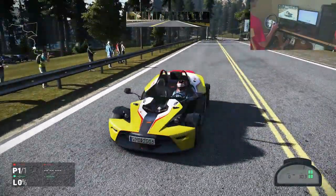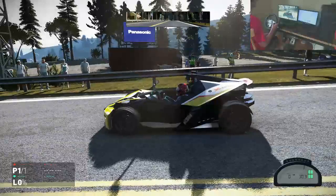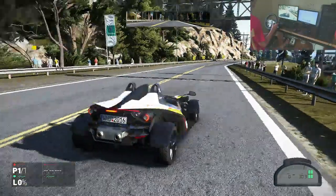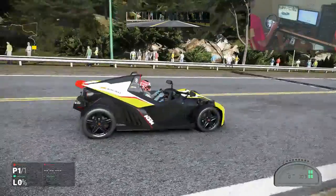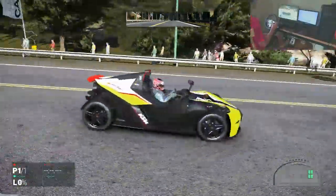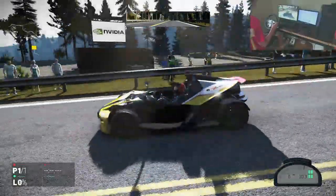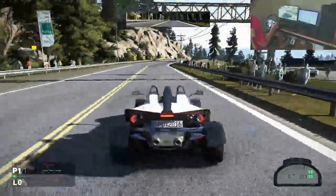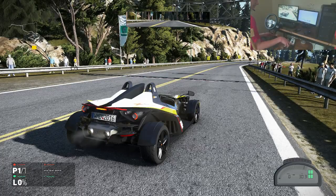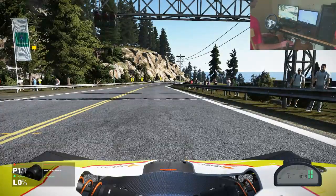Pretty cool front end, very basic. On the sides you've got really nothing. Rear end really nothing that special except for that weird little red spoiler. I did read that this car was designed like a motorcycle because KTM makes motorcycles — they make dirt bikes and stuff. Anyway, enough talk, time to drive this thing.